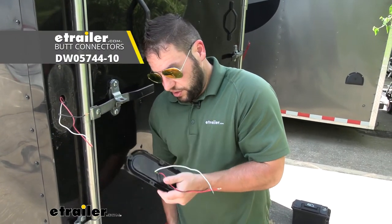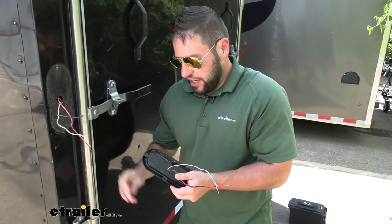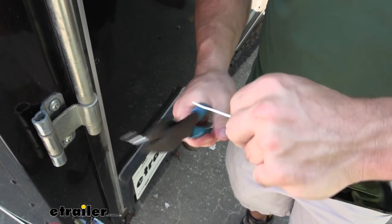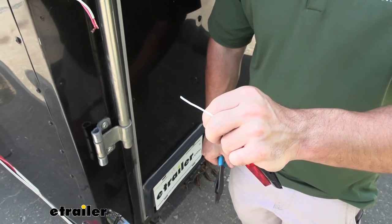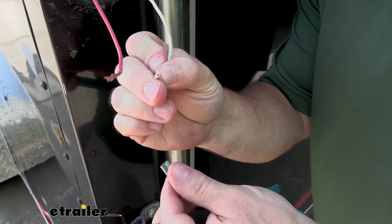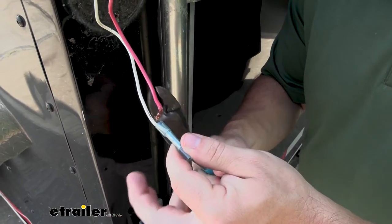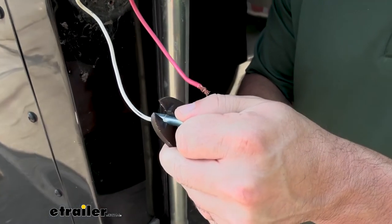We're using heat shrink butt connectors to make our connections. We'll go through and attach each one, then come back and seal it up. But first, we've got to cut off that ground wire so it matches up. Using cutters, we cut that off, then use wire strippers to get it exposed. On the trailer side, I went ahead and twisted the exposed wire so it gets a little thinner and is easier to put into the butt connector. Going to crimp these sides first so they're good to go when we get the light — just insert it in there, put it in the groove, and crimp it down.